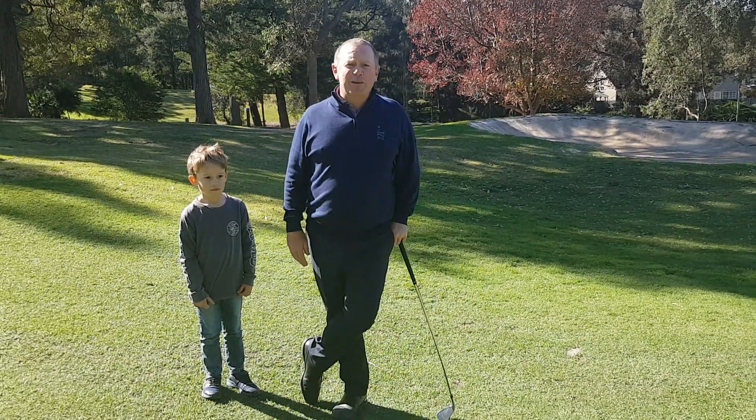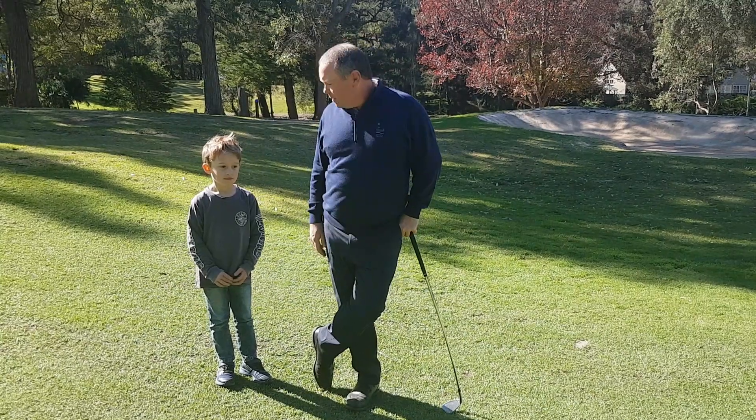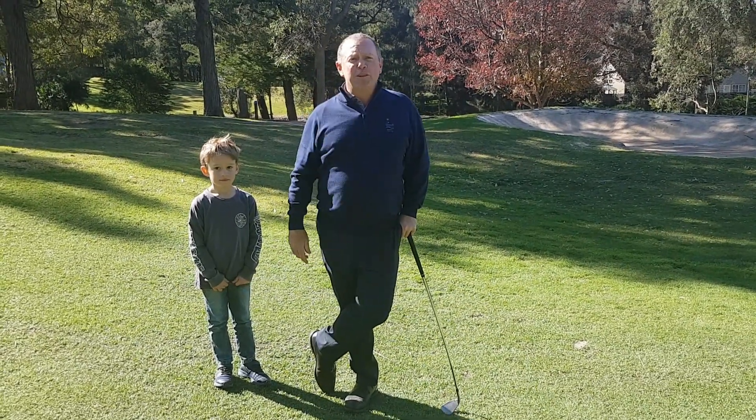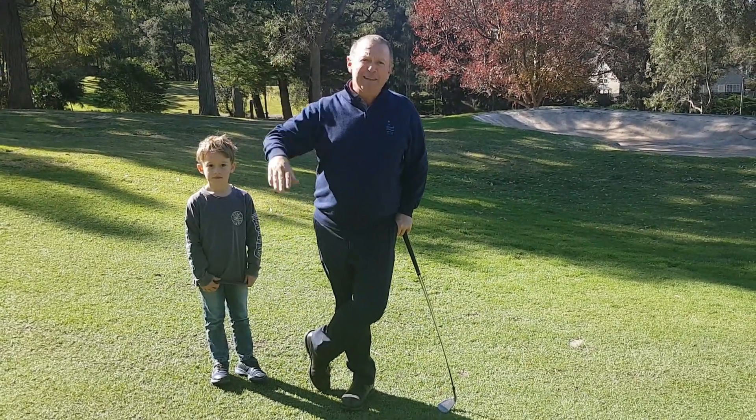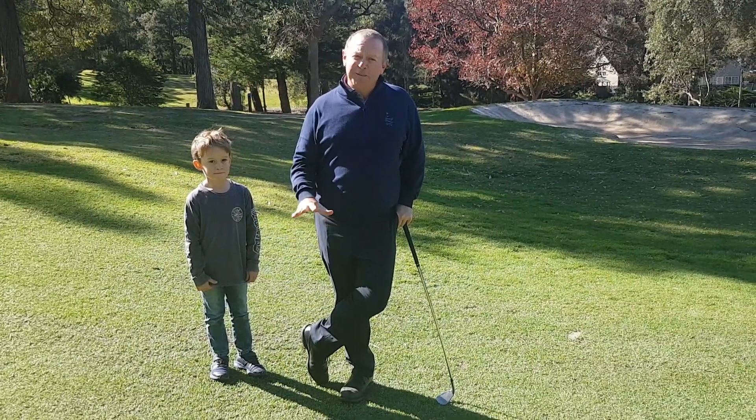Hi, it's Duane, your golf pro here at Bayview. We're out on course. I have my little boy Sammy here — he's sort of helped me out today. We've got guest videographer on the phone, Charlotte. We're getting married on the seventh hole later in the year, but we're on the fifth hole today.